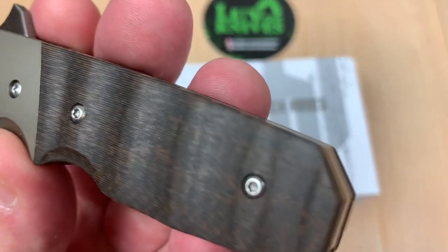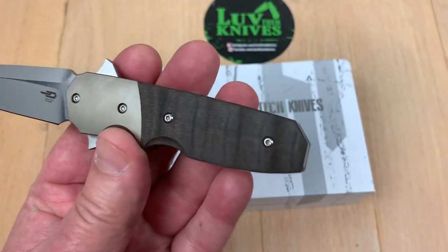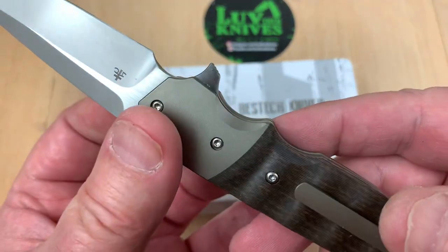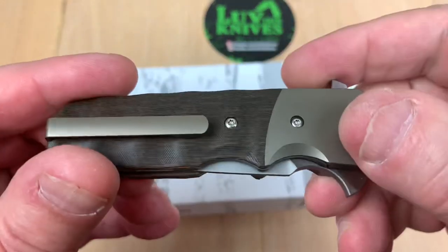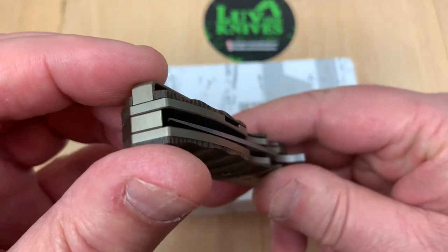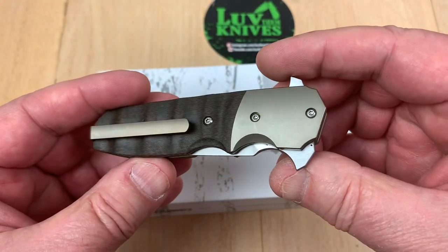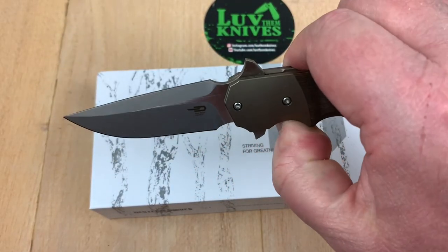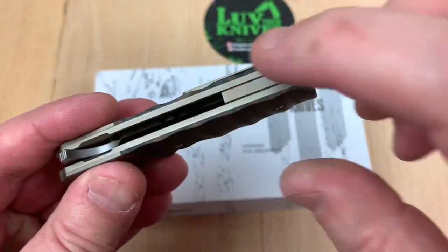I'm not overly impressed with that color mix, but it's very subtle — nothing really wrong with it. You've got titanium bolsters, and this is a liner lock, which is nice because you get a balanced look from the front and back of the knife. The pocket clip — I don't think that's reversible because I don't see any cutaway. There's also a titanium backspacer.